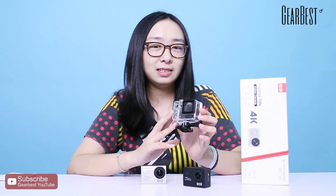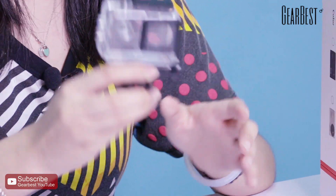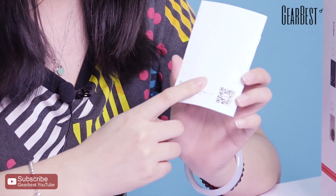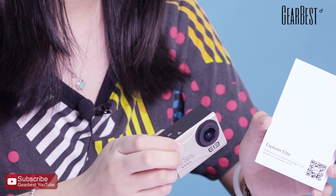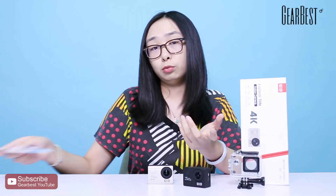You can see here — this is a waterproof case, so you can use it to record your underwater experience. It's very cool. Also, if you check here, there is a QR code in the menu, so you can scan it to download the app to connect your action camera with your smartphone for remote control.